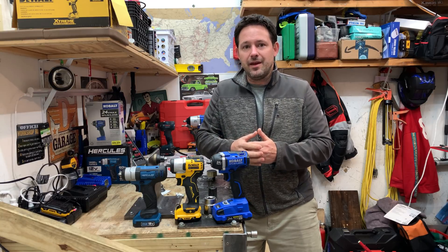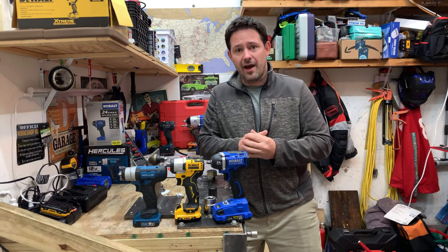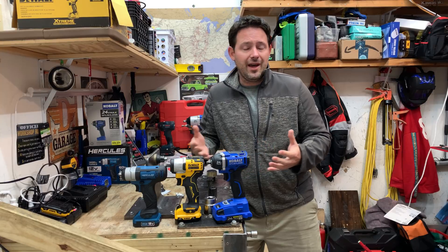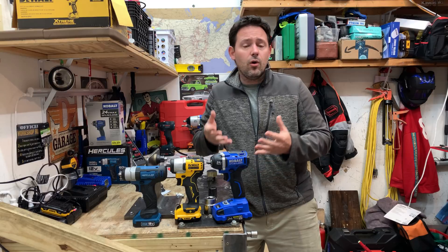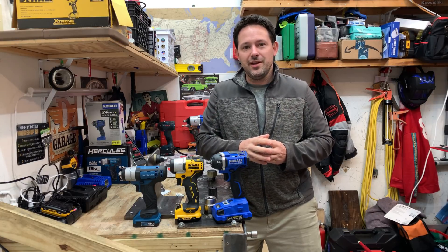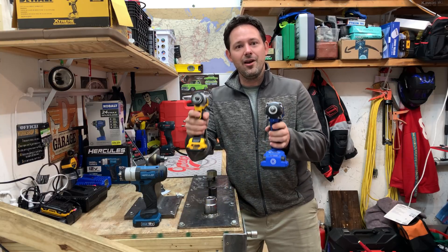It's really about buying into the battery system and ensuring the tools you already have meet your expectations. I really appreciate you guys tuning in. If you liked this video, go ahead and give it a thumbs up; if not, give it a thumbs down. Comment below your experience with any of these tools or power tools you use daily or for DIY projects. If you're not already a subscriber, go ahead and hit that subscribe button. Work smarter, not harder, and I'll catch you in the next video.